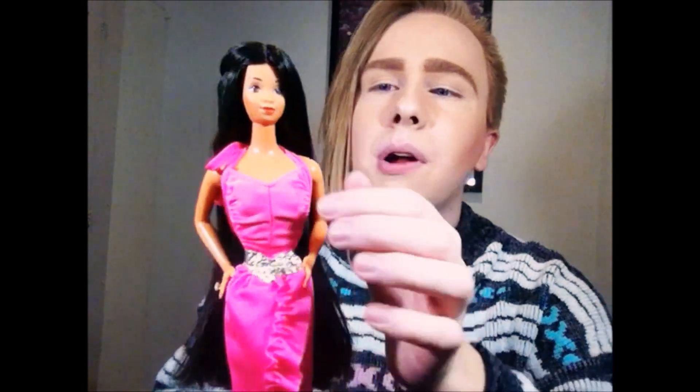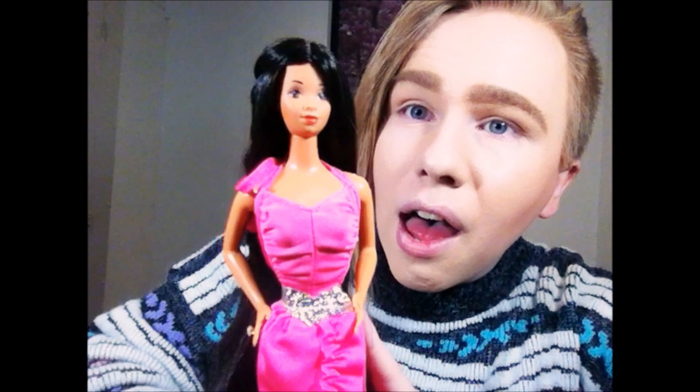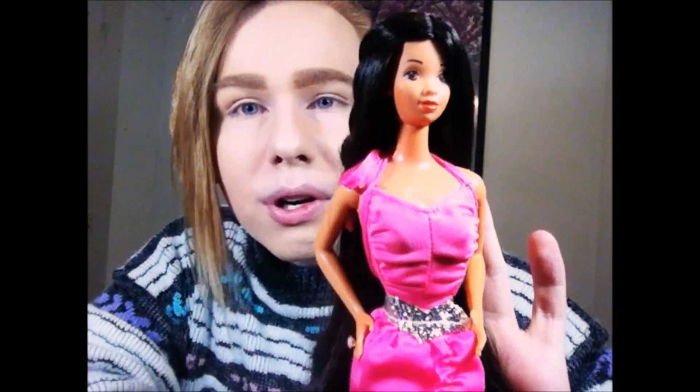As soon as I found out that there was a Hispanic Twirly Curls Barbie, I knew I had to have her, and when I saw her I knew I had to have her because she is so pretty.